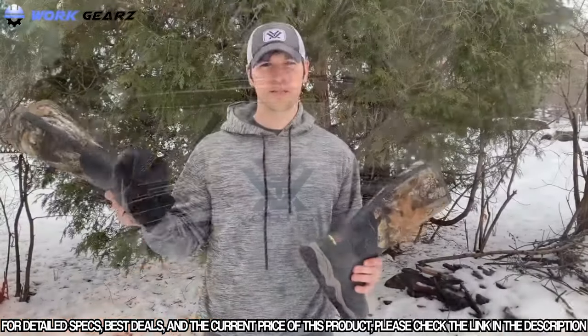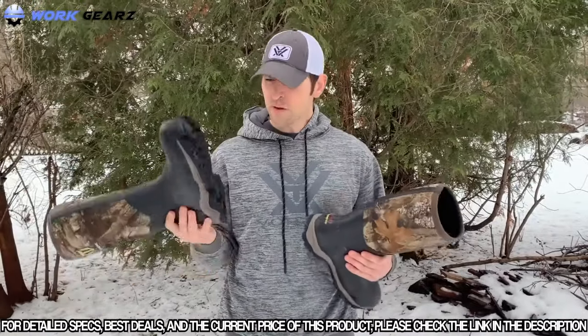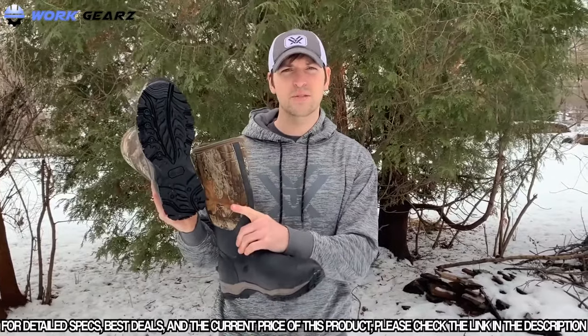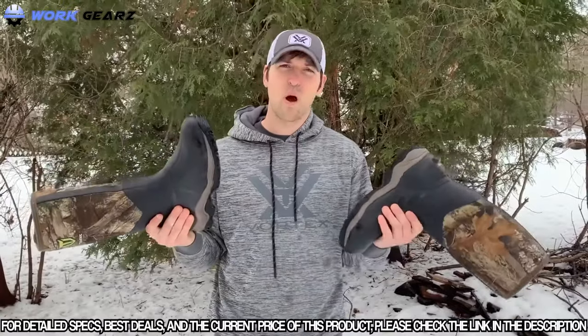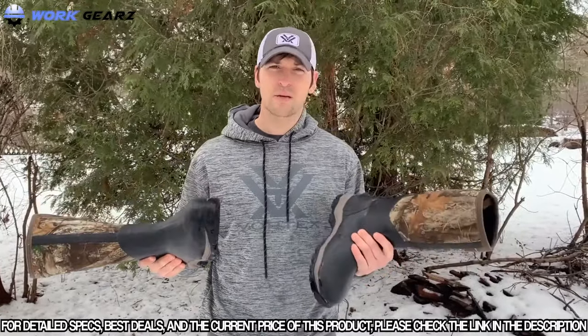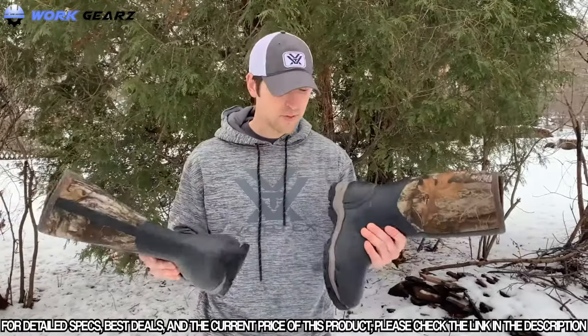They're phenomenal. The tread on here is really, really good — not too soft and not too hard. It's incredibly comfortable and the boots are also very lightweight, so it makes walking all day long incredibly easy. I've put on a lot of miles, especially doing a lot of the public land hunting that I do. They're phenomenal. Absolutely loved them.